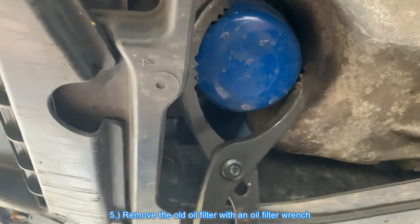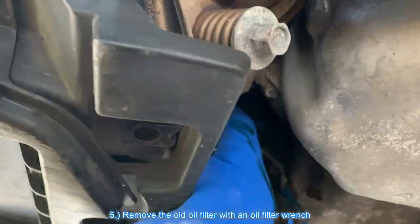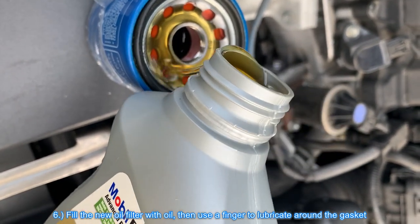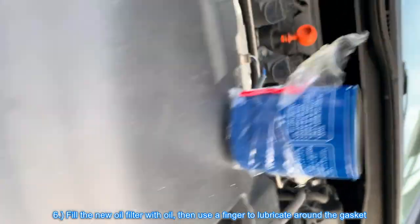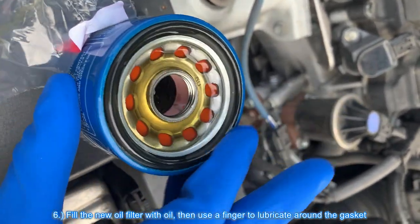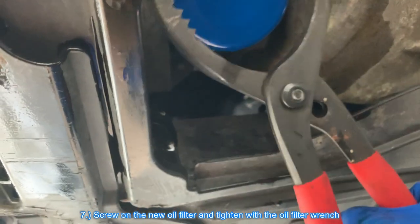Remove the old oil filter with an oil filter wrench. Fill the new oil filter with oil, then use a finger to lubricate around the gasket. Thread on the new oil filter and tighten with the oil filter wrench.